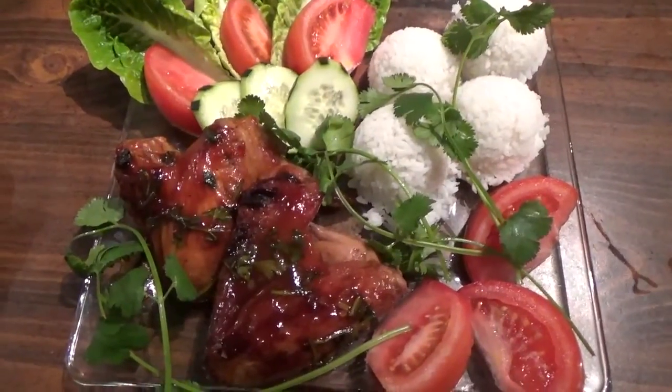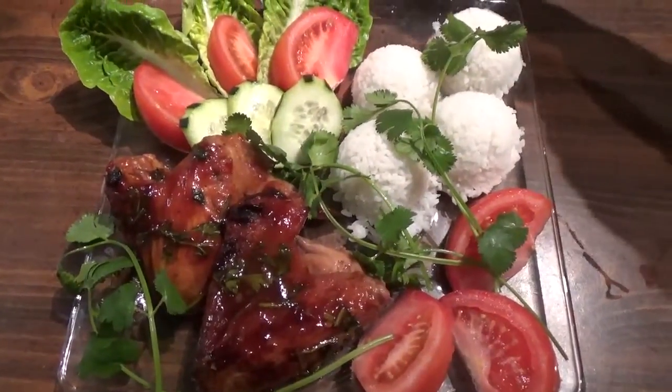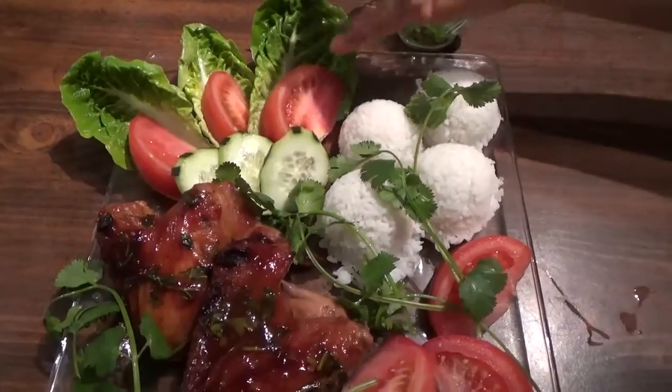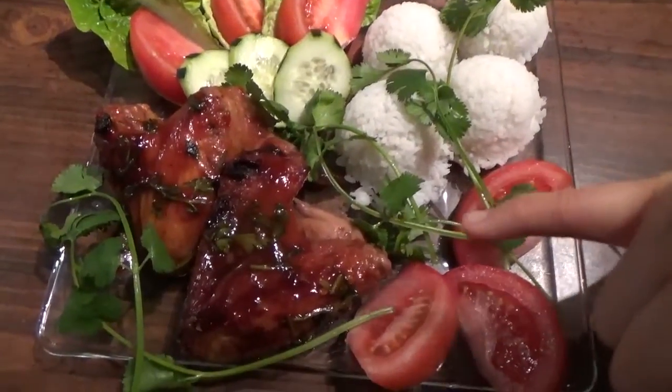Hello, welcome to Freddy's Mono Kung Fu. I have the white jasmine rice, tomato slices as always, beautiful green leaf lettuce or romaine lettuce with tomato slices, cucumber slices, my delicious famous barbecue chicken wings.